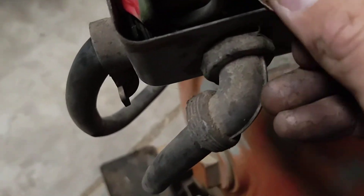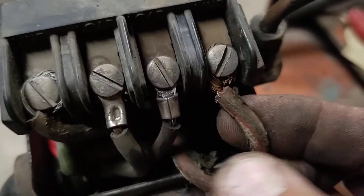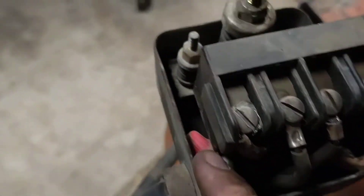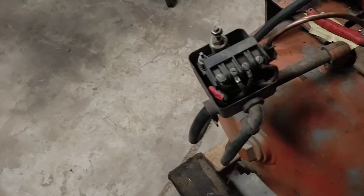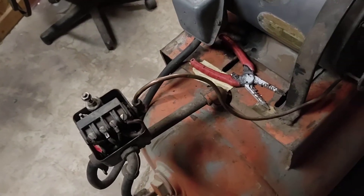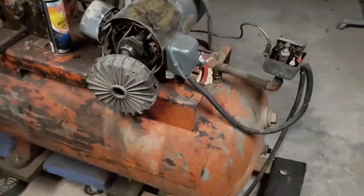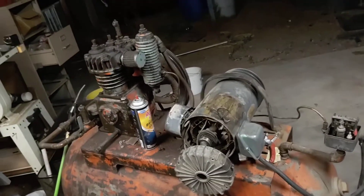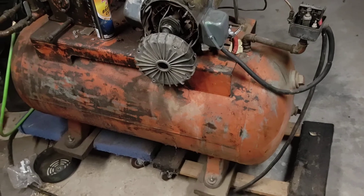The insulation's definitely worse for wear, but I don't know. New pressure switch — I'll just eliminate that and redo it, get a new one. But yeah, that's my project on the air compressor. Hopefully I'll give you an update in the next week or two — it's the holidays. We'll see. Alright, thanks for watching guys.